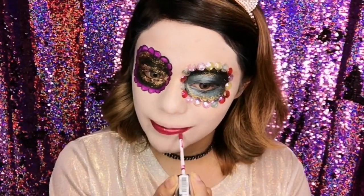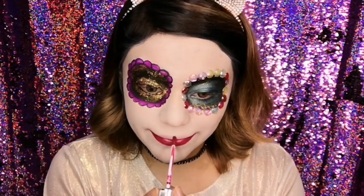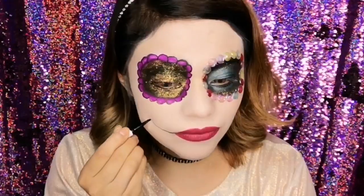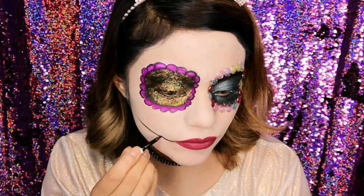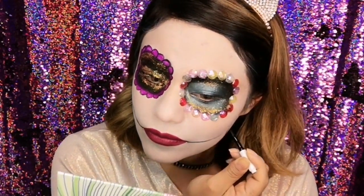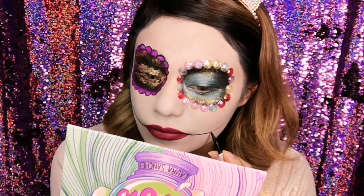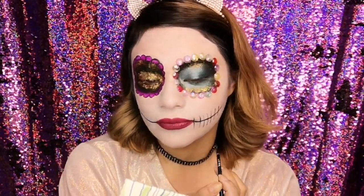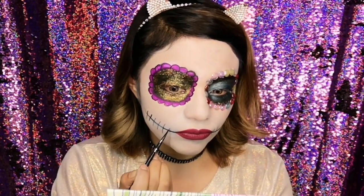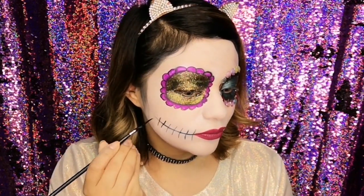Luego de eso voy a pintar mis labios. Estoy utilizando un labial de la marca Pink Up Cosmetics, de larga duración y en acabado mate. Posteriormente voy a dibujar unas rayitas que van a salir de la comisura de mis labios hacia arriba, y luego unas rayitas transversales que simulan dientecitos. Voy a hacer esto en toda la boca para darle ese efecto característico de las catrinas.